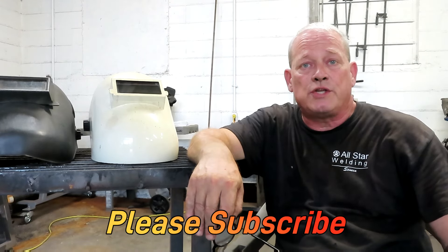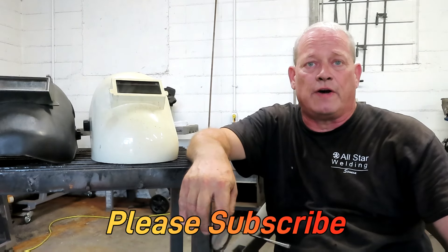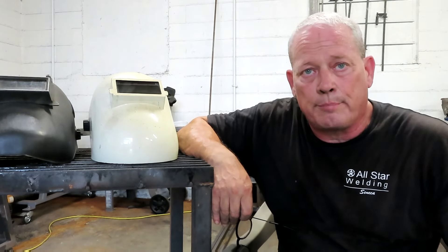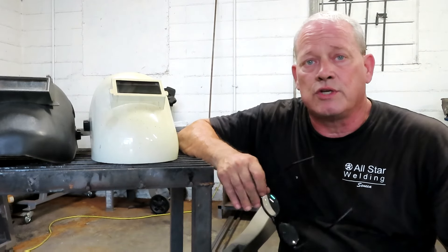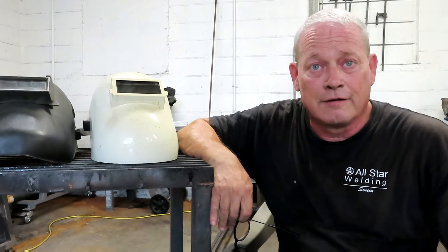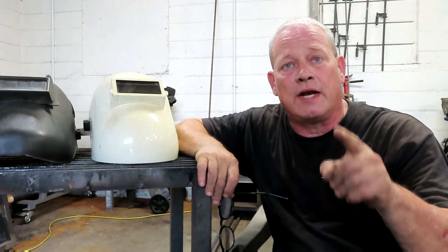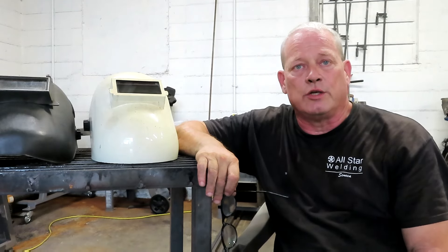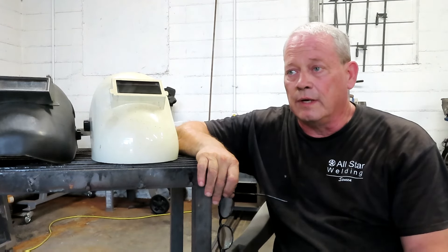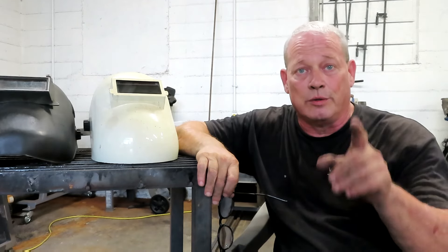That was fun, and I wish you the very best with your Titanium Flux 125. It's just a matter of getting out there and using it. Get in your shop or garage and just use it. Go to the junkyard, scrap yard, wherever, and just get some steel and stick stuff together. See what works out for you and which of those four techniques works best. If you've got any questions or comments, please write to me. I answer every single comment that comes in, and I try to do it quickly. I really appreciate you guys — I don't do this channel for me, I do it for you. Y'all have a good weekend.